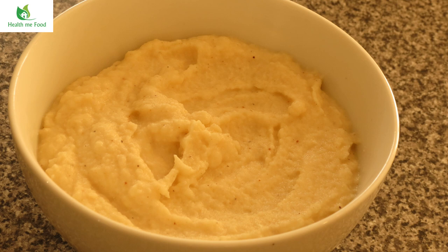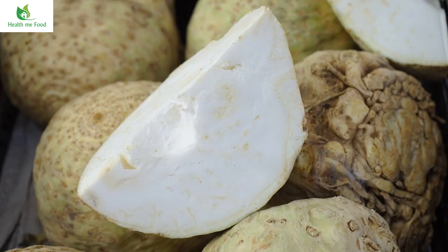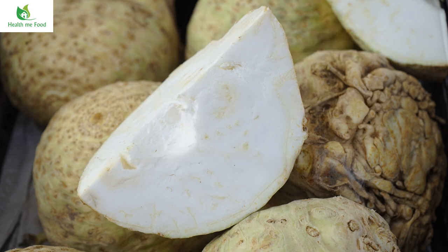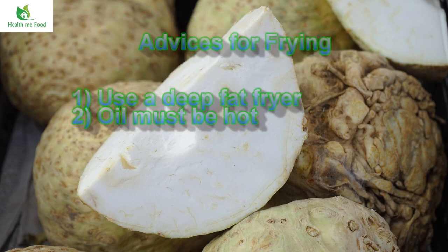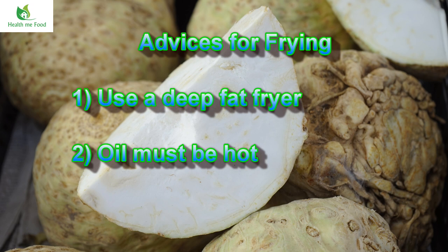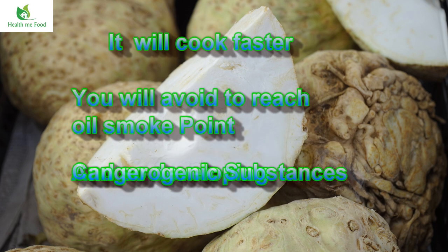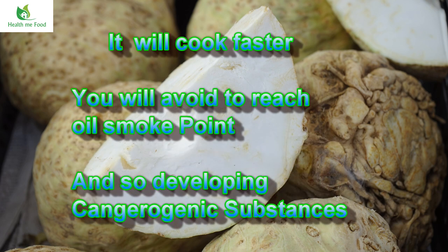If you want advice — and don't tell anybody I gave it to you, because I'm still a nutritionist — you can also use it as an alternative to french fries. Just cut it in the shape of chips at the desired thickness and fry it in oil until cooked. I don't usually fry much, but if I have to, I use a deep fryer. I recommend always frying in abundant boiling oil to speed up cooking, to avoid the food absorbing too much fat, and more importantly to avoid the oil exceeding its smoke point and developing carcinogenic compounds.